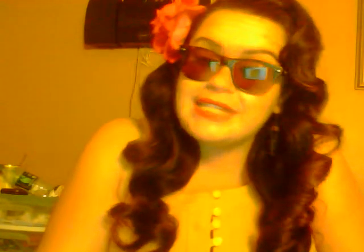Hi YouTubers, this is Baby C here. I'm just here to show and present my lovely hair — let's get a close-up. This is on my webcam, I know it's not the best quality.